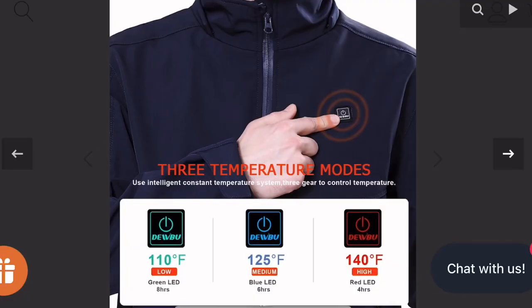I used it several times and actually got exceptionally hot because it has three different settings — low, medium, and high. I found this would be good for ball games, trips to the mall, shopping, going to a farmer's market in cold weather, and stuff of that nature.